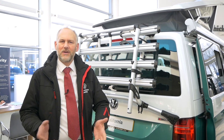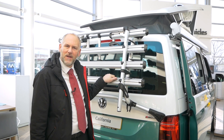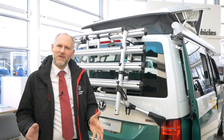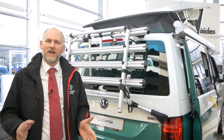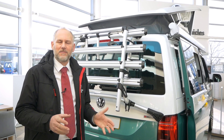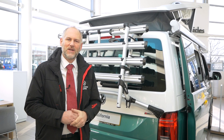Hi everybody, today we're going to have a look at the bike rack for the California. The bike rack is the one that's behind me here. Now as some of you may or may not know, there are actually two different variations of the bike rack. Today we're looking at the standard bike rack, which covers all vehicles except ones with an electric tailgate. We're going to do a separate video on that particular bike rack.